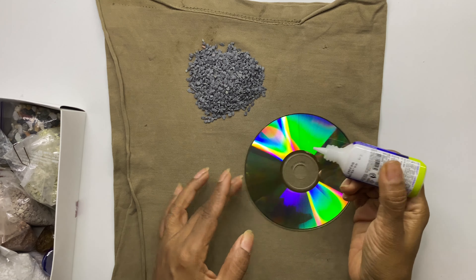Apply a good amount of glue on the CD and sprinkle the stones till they cover all the glue. Gently dab with your fingers. Wait for 15 to 20 minutes till they settle and then tilt the CD gently so that the extra stones fall off.